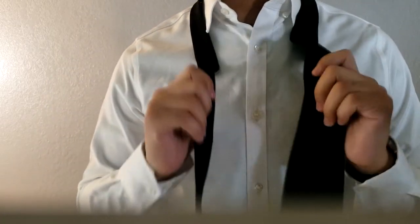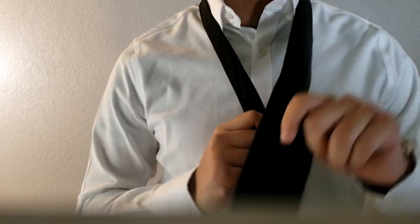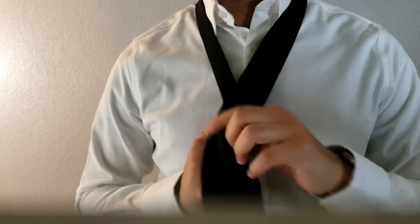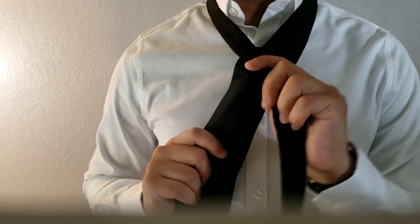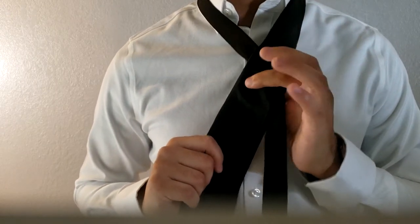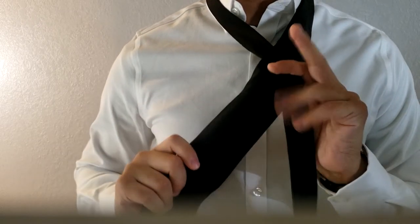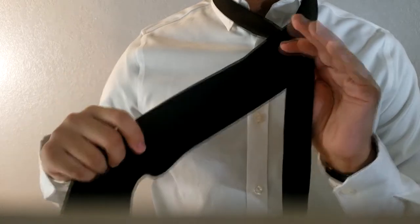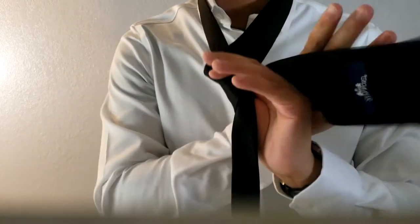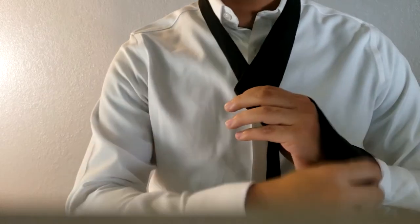First, grab both parts of the tie with both hands. Pull the front end over the back, like this. Then hold it with your index finger and thumb on the back, holding both sides. Next, grab the front end and pull it towards the front, wrapping it around towards the back.